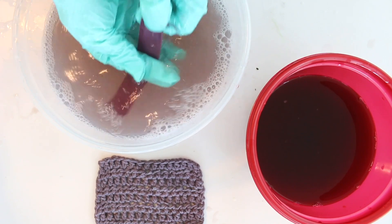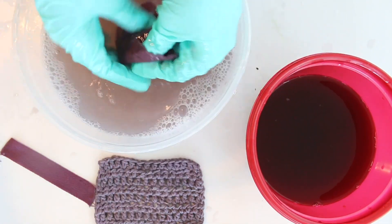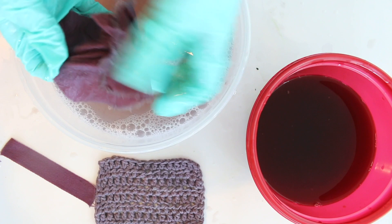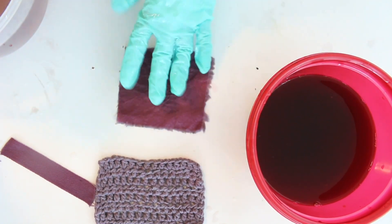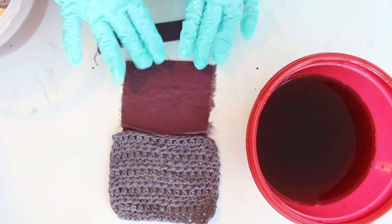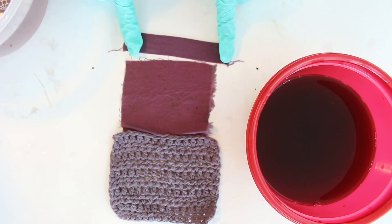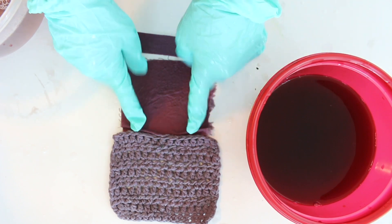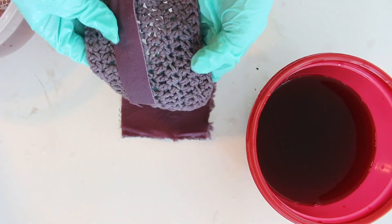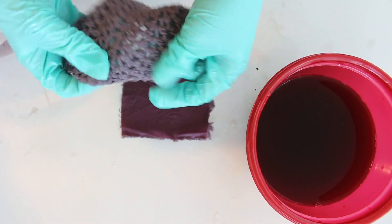Wow, is that ever a beautiful color — I love it. So there we go, nice and rinsed. Look at that beautiful color! I'm so excited to see that one once it's dry. You can see these are three different things — all three are cotton. This one was bleach white, this one was bleach white, and this one was more of a tan white. Look at the difference in color: we've got like this dark berry beautiful, and this is more of a grayish purple. Still beautiful, but totally a different color, even though these both were bleached white to begin with.